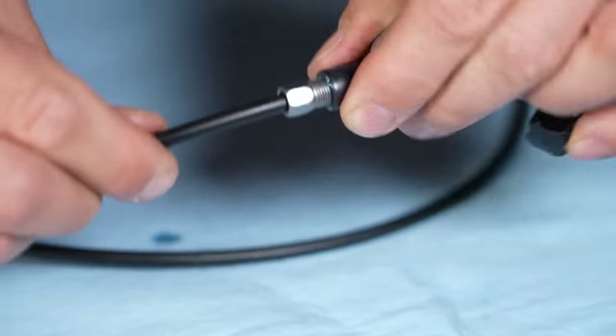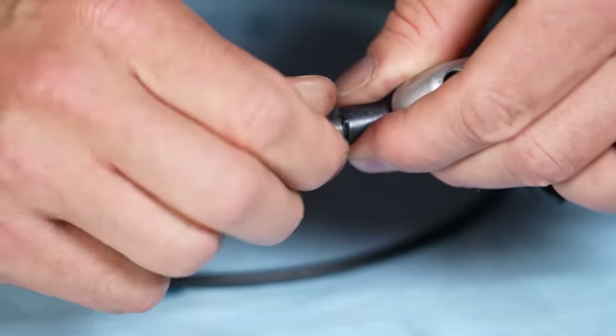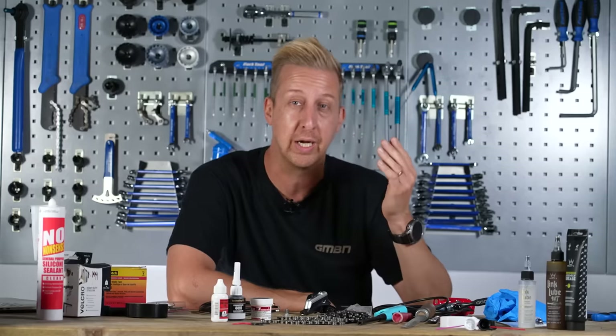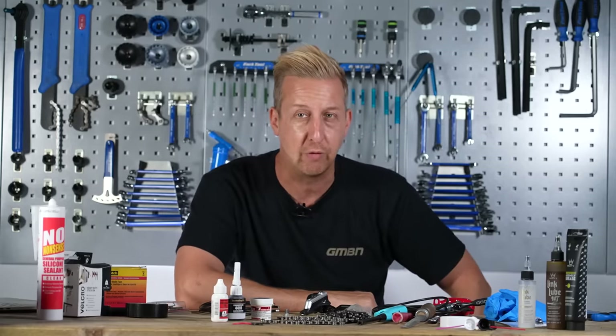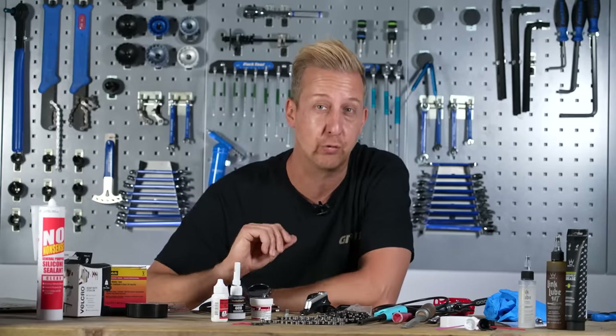I've actually seen a number of mechanics doing this and it's honestly changed my life with certain brakes that have just been a pain. I'm sure more than a few of you have had this problem. One additional tip: if you're using a SRAM or older Avid brake that uses DOT fluid, when you put the grease in there try to use some DOT grease, because that way it won't have any issues with the corrosive DOT fluid. Super simple little tip, and it works a treat.